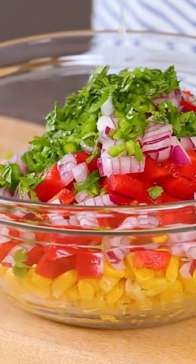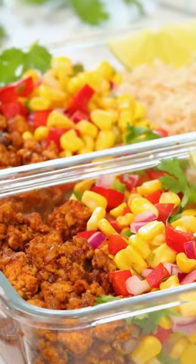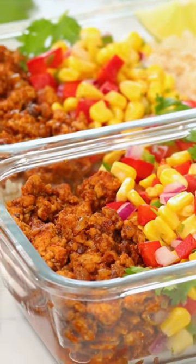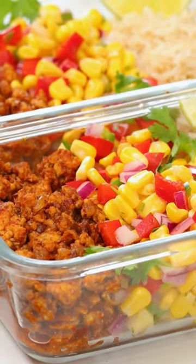I'll top that off with some bright fresh lime juice, give it a stir, and this yumminess is all ready to be served. I like serving it up with some brown rice and it will last in your refrigerator up to three days. You can find the full recipe on HealthyMealPlans.com.